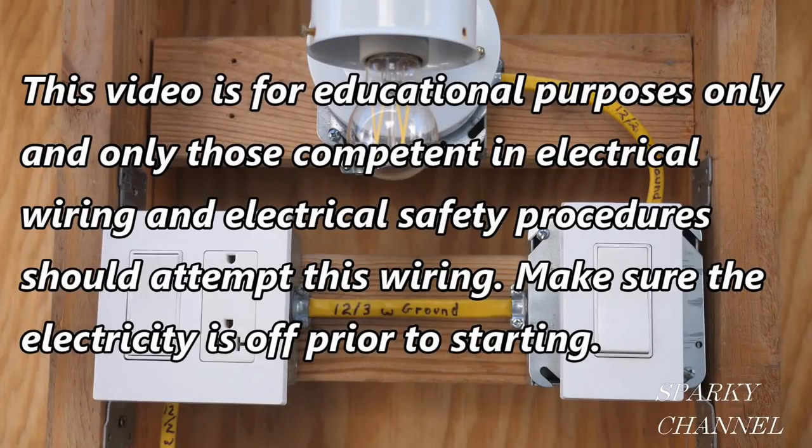This video is for educational purposes only and only those competent in electrical wiring and electrical safety procedures should attempt this wiring. Make sure the electricity is off prior to starting.